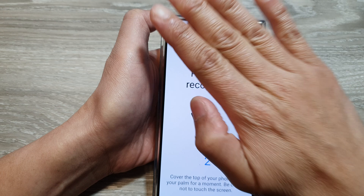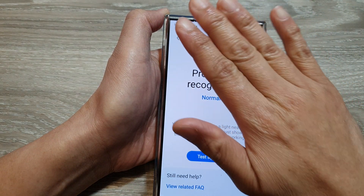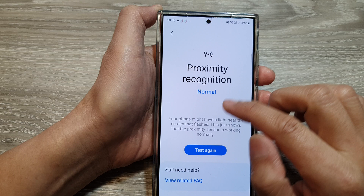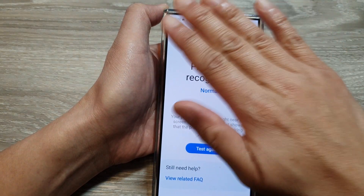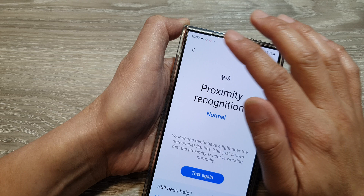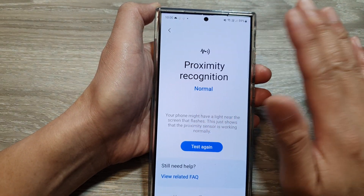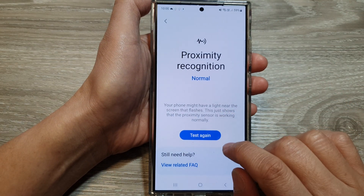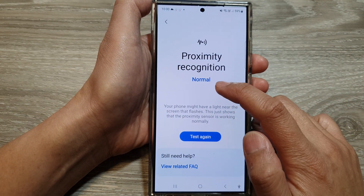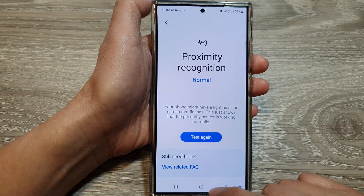You just have to put your hand close to the camera at the top. If the phone recognizes your hand movement, it should show a 'Normal' status. If you place your hand at the top near the camera and nothing happens, that means the sensor does not recognize objects moving close to it. If it shows 'Normal,' that means the proximity recognition sensor is working correctly.